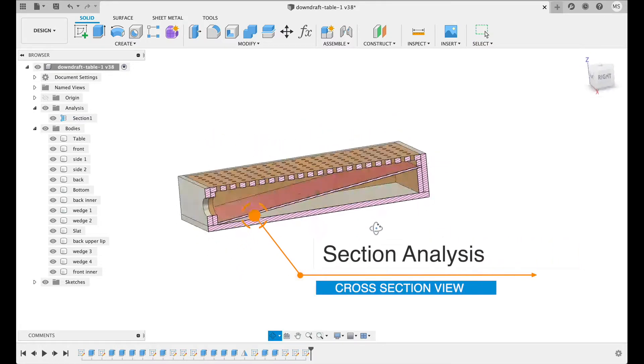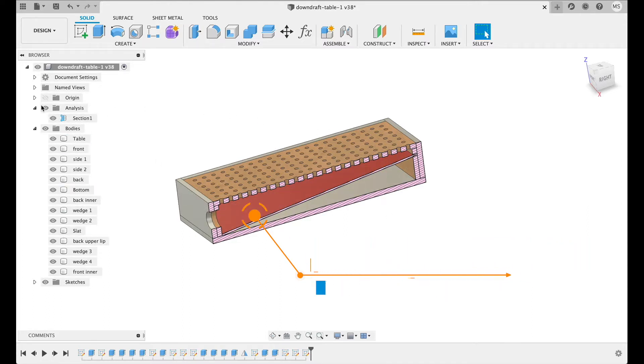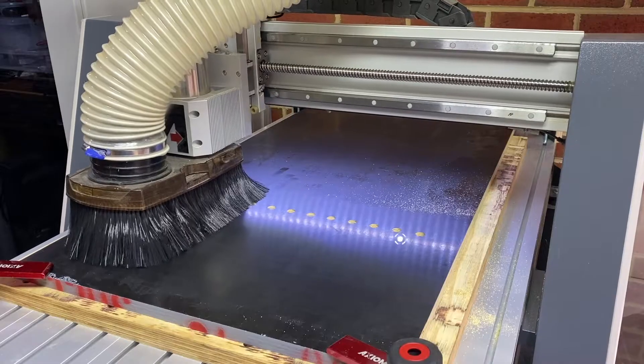There's a section analysis cut-out view where you can see what it looks like inside — there's a downward slat in the middle leading all the way down to the vent of the vacuum. The rest of the footage is just me cutting it out on the CNC machine.